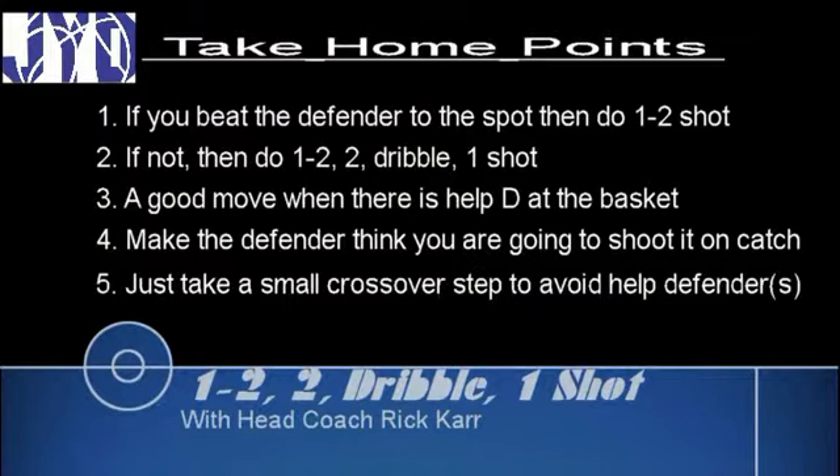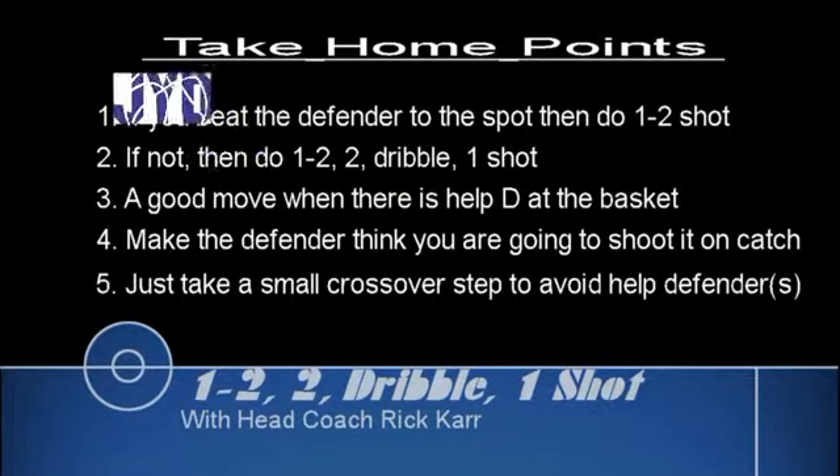This is a good move when there's help defense at the basket, because otherwise you'd want to go in for a layup. Make the defender think you're going to shoot it on the catch no matter what. It just takes a small crossover step to avoid the help defender. If you take too big of a step or a hop, then the help defense will be there in time.